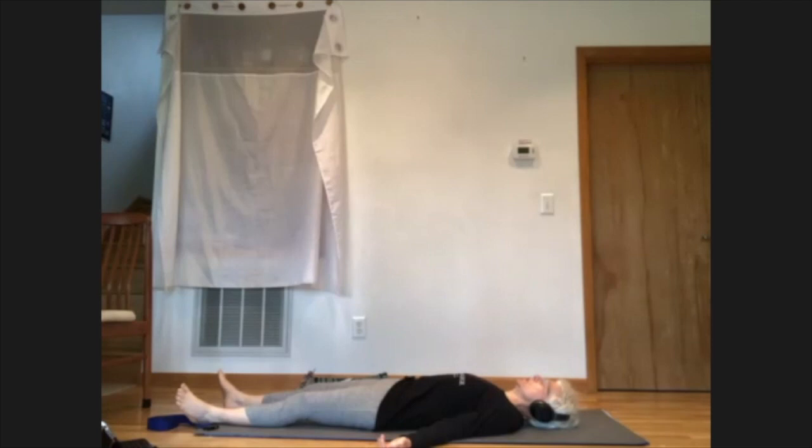Draw your attention inward. Let your eyes close or let your gaze be soft, not looking at anything in particular, and let your attention rest on your breath. Just follow the movements your torso — and indeed your whole body — is making as you breathe in and breathe out. Not manipulating the breath at this point, just observing it without any judgment.